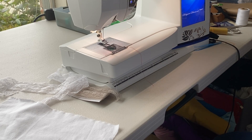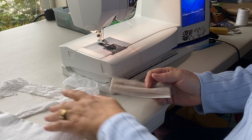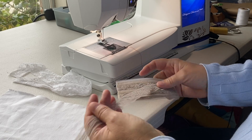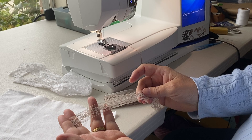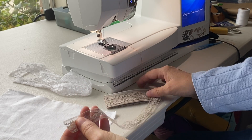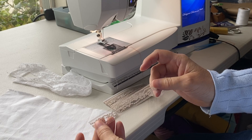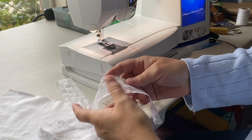We're going to learn about hem laces and how to sew a catch stitch hem, which is a hand sewing technique. First, let's talk about hem laces. When you go to the fabric store you'll see they have two different kinds of hem facings or hem laces. They come on a little card like this — one is one inch wide and this one is two inch wide.